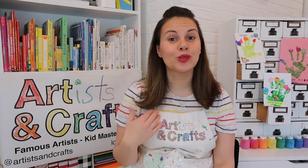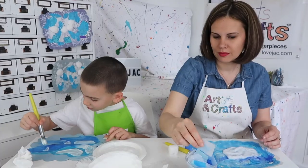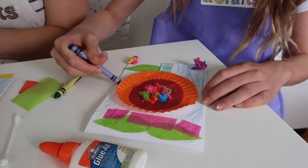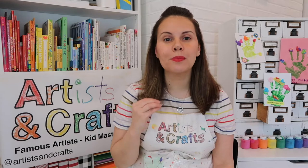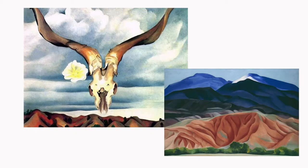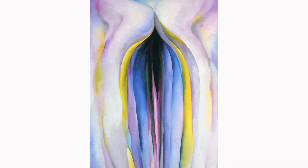If you've been here for a while, you know that Georgia O'Keeffe is one of our favorite artists. We featured her in our textured cloud project and our cupcake liner flower card. Georgia O'Keeffe is strong, brave, and confident. Those characteristics come through in every one of her paintings — from her New Mexico landscapes, to her New York skyscrapers, to her most famous enlarged flowers.